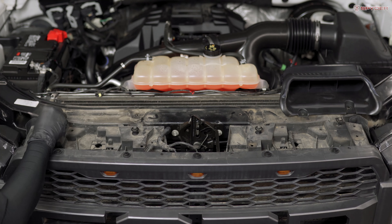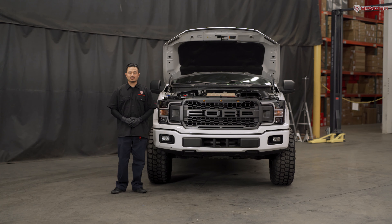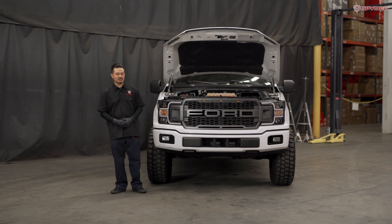Next, go ahead and reinstall your radiator shroud along with your 14 plastic push pins. Now that we're finished with this headlight install, let's close the hood and test all the headlight functions.